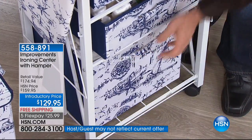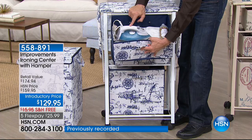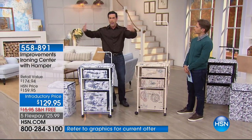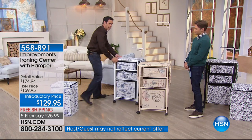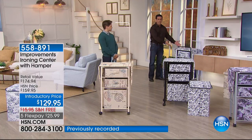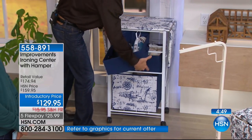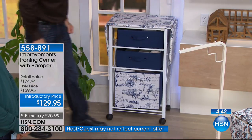Look at how beautiful that is — all those things that wouldn't normally have a place. The steamer — we never have a place for that — and now you can actually steam. When you're steaming things hanging over the top of cabinets, you're actually putting wrinkles back into them. Now look at how beautiful this is the rest of the time. Push it back in and envision how cool that's going to look in your decor. We can even turn these panels around — they're reversible. I'm going to lock these feet down — you hear that lock? Now it's going to stay in place.